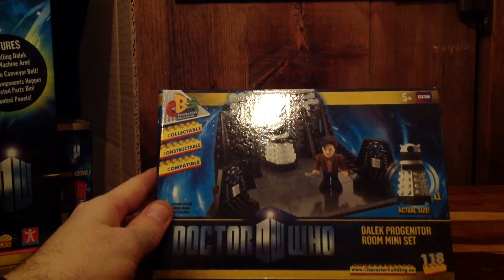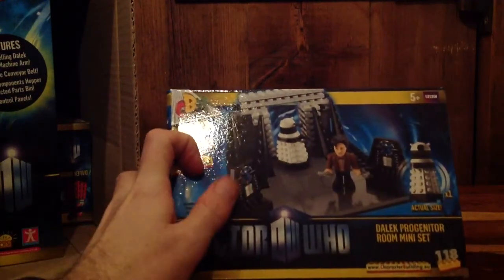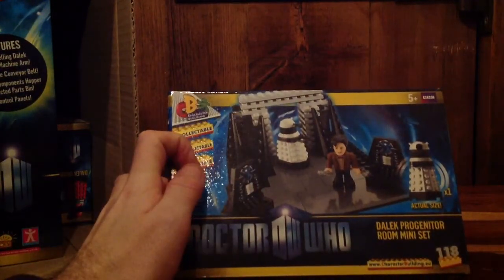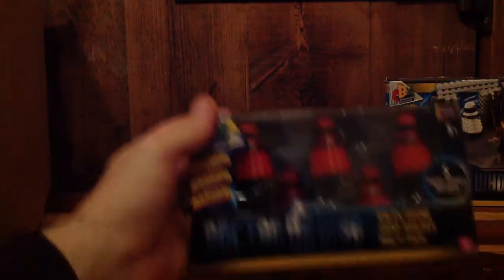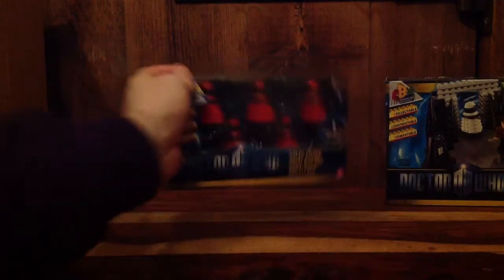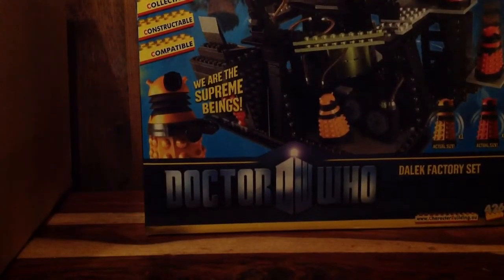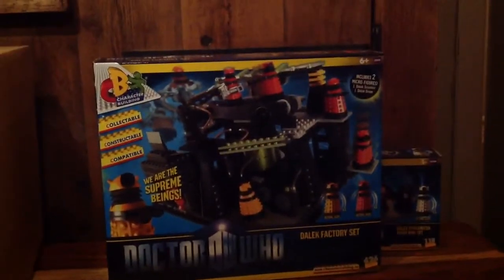We have got the Dalek Progenitor room mini set, which is the scene where the new iPod Daleks are created in the first season of Matt Smith. You've also got the Dalek army builder — five little Lego-ish Daleks, which is pretty cool. And you have got the main event: the Dalek factory set as well, which is pretty sweet.